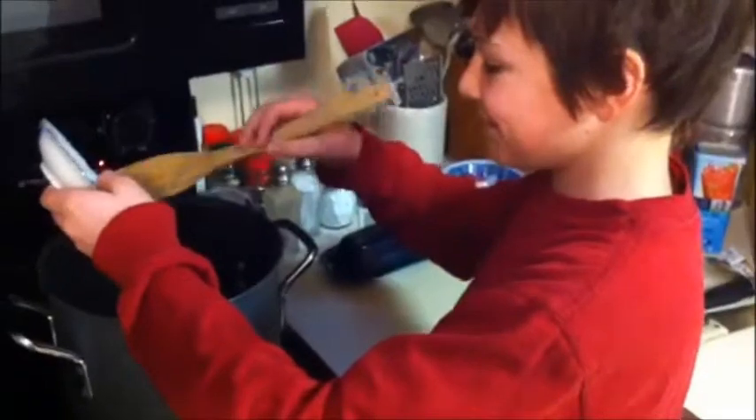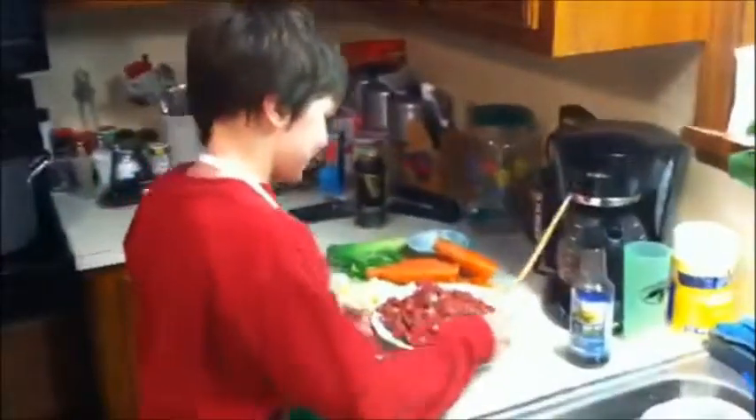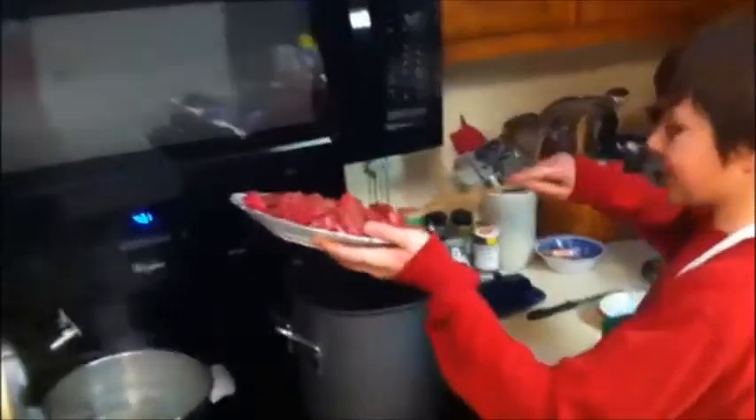So I just put in the onions and garlic. Now we're going to add some salt and pepper. Stir that down a little bit. Now it's time for the meat, so I'm going to take all the meat and just kind of pour it in.